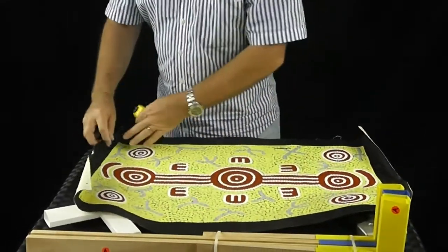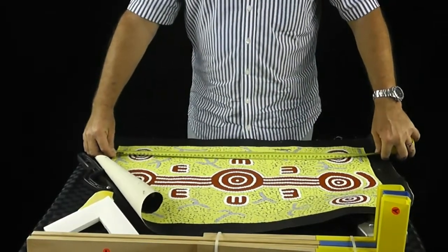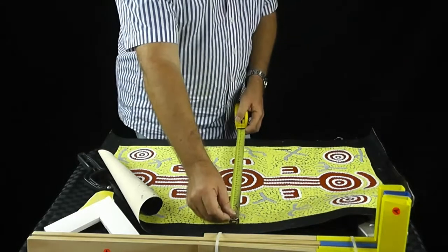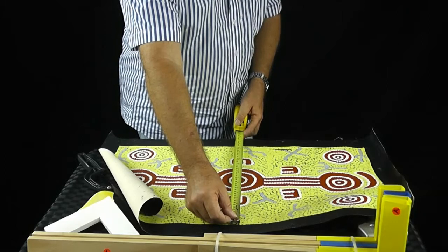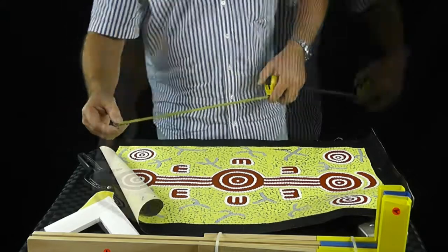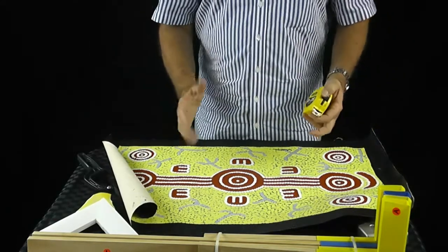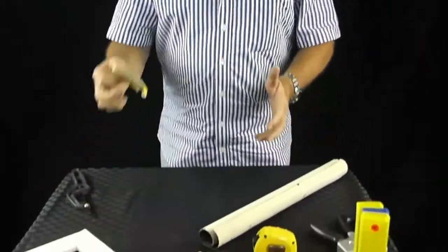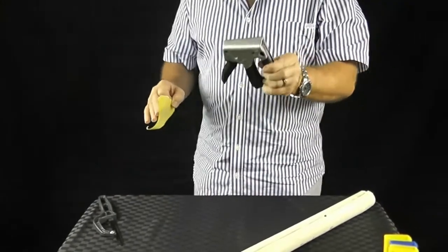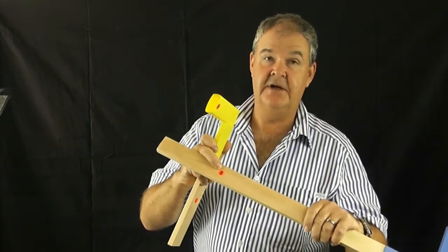Measure it from the painted surface in length, and then in width, and record them. Then do it again just to make sure you've checked it twice and you're comfortable with how big the painted surface is. The other things you will need will probably be a piece of sandpaper and of course a stapler.